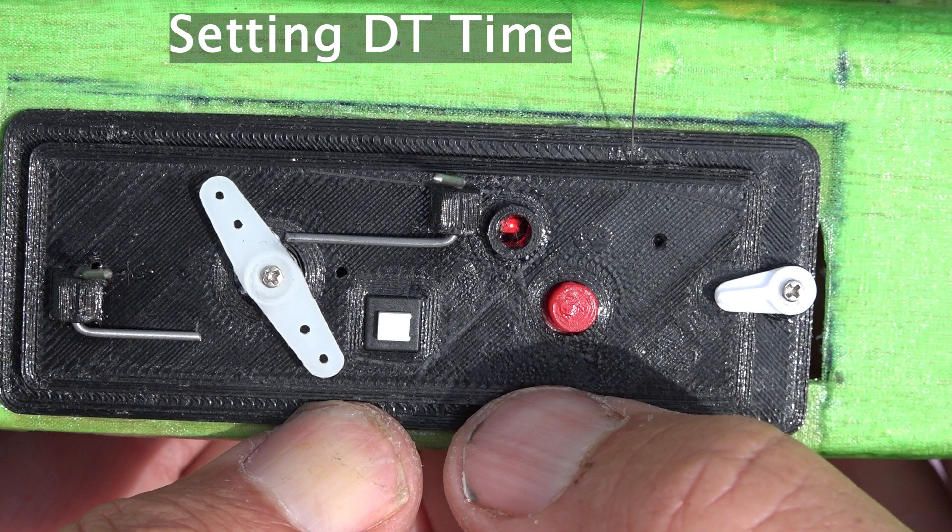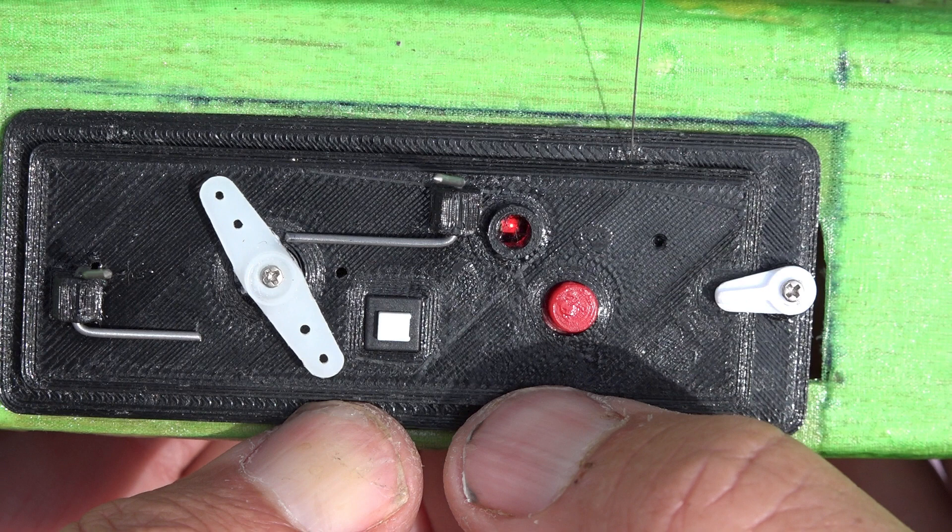Setting the DT time starts just like for the engine timer. The difference is you'll be holding the red button as the servo moves to the position where the top of the servo arm is just past the wire for the DT. The other difference is that each flash counts ten seconds of DT time. So one flash is ten seconds, and for two minutes you'd be counting twelve flashes.